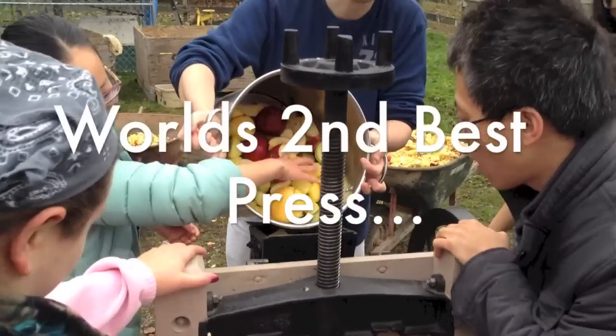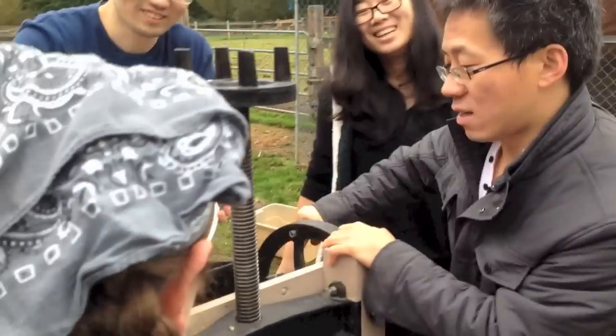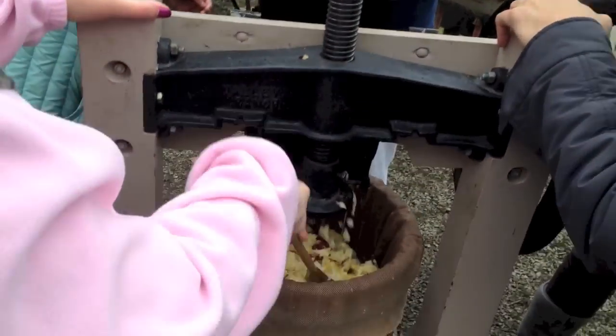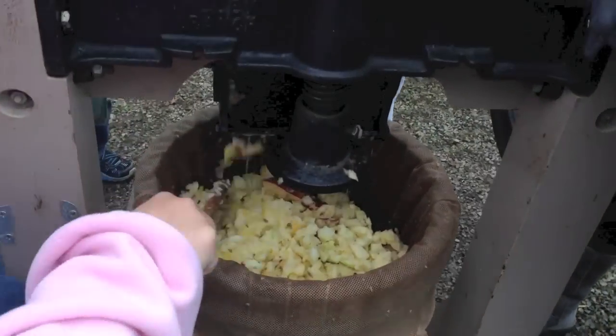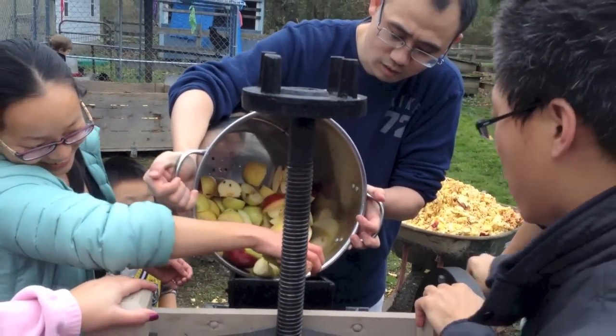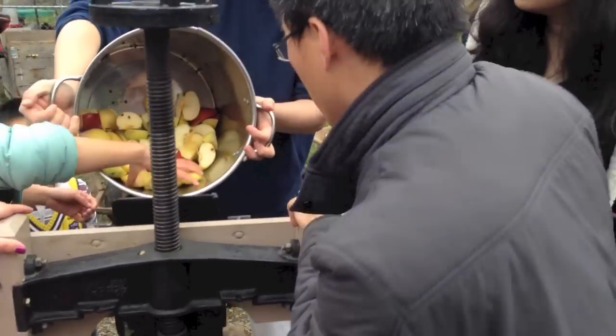There we go. Is that a lot of work? How's your arm strength — nice and strong? So this is how this one works, and you're sort of flattening it around. Yeah, that's pretty fast too.